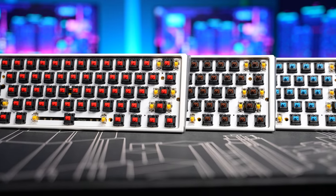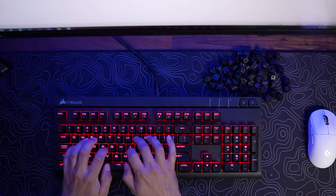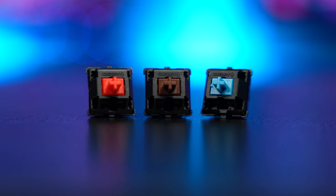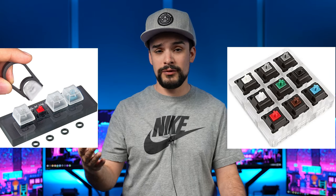So which switch is right for you? Well, a lot of people say reds are good for gaming, browns are good for typing, and that blues are just too loud. But it really is up to you, and you should try them out yourself to see which ones you like. You don't have to go buy three keyboards to do this. Some stores have keyboards on display so you can try them out, although in my experience they're a little hit or miss. But you can also get a switch tester. These have a bunch of switches in them so you can see how they all feel. Then just pick your favorite one and get a keyboard with those in it. And you may have noticed that some of these switch testers have a lot more than three different switches in them, which brings me to my next point.